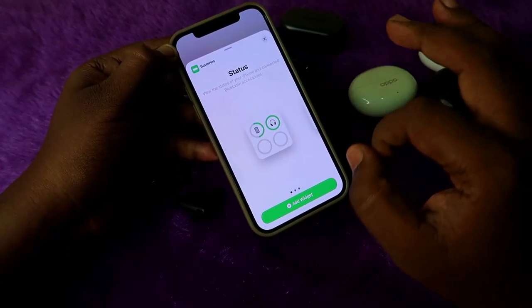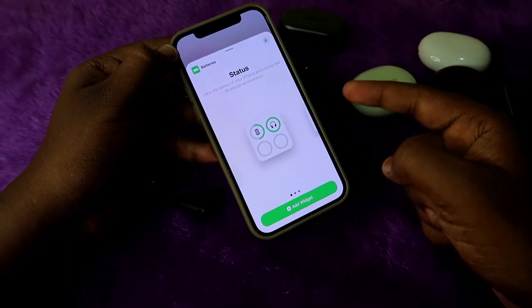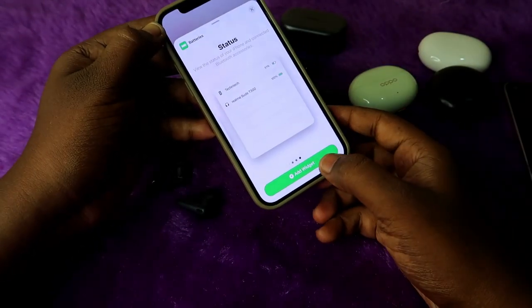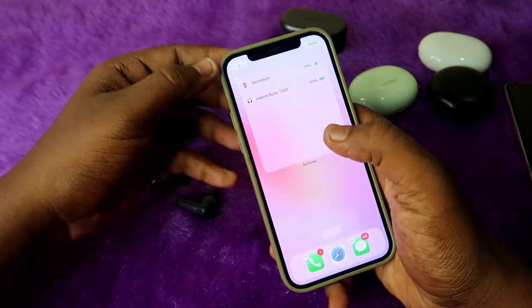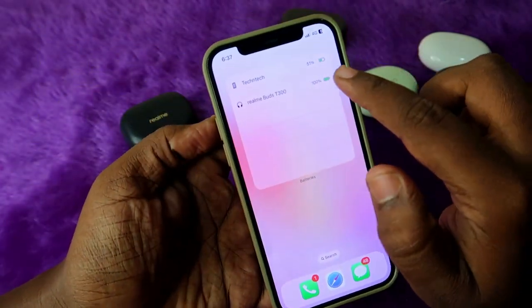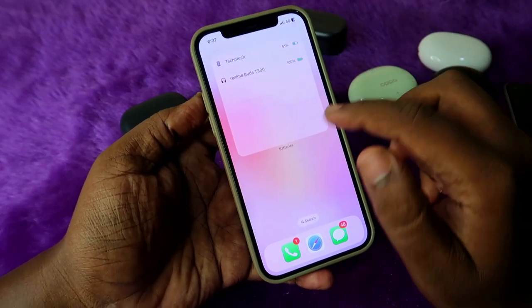Now you can see three different styles — select the style as per your wish. I'm going to select this style, and once you select it, click on Add Widget. That's it! Now the Realme Buds T300 earbuds battery percentage is shown on the iPhone.